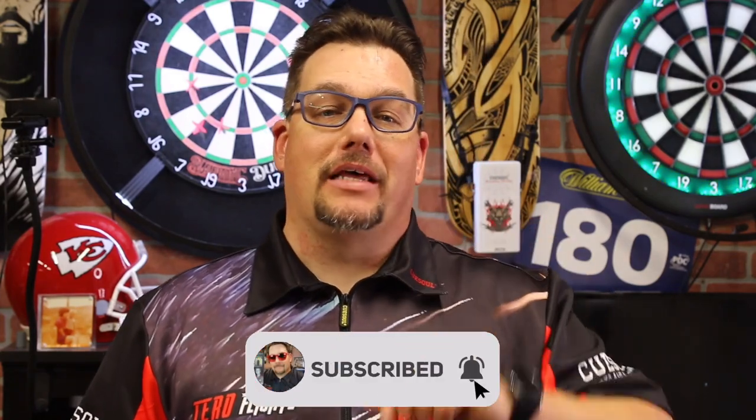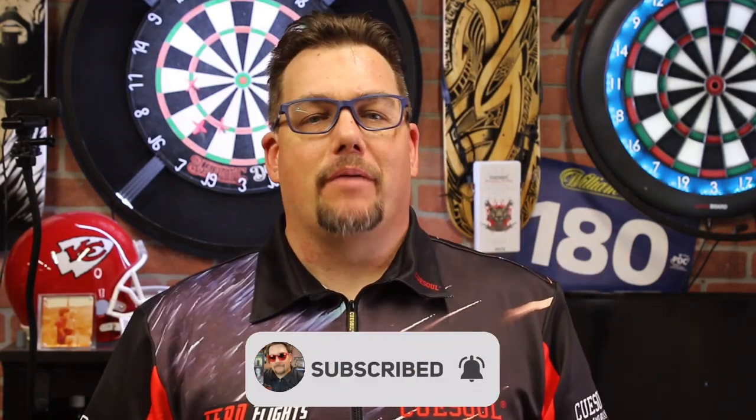Hi and welcome to Atomic Darts. I'm your host Matthew. On this channel we take a look at darts, darts-related materials, and other items I think the darting community should know about. If you're new to the channel, why don't you go ahead and subscribe and hit the bell, and you'll be notified whenever I post a new video.